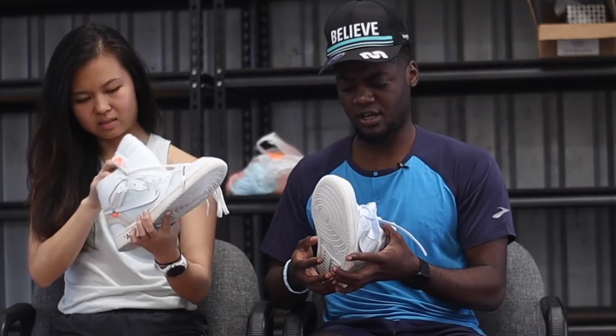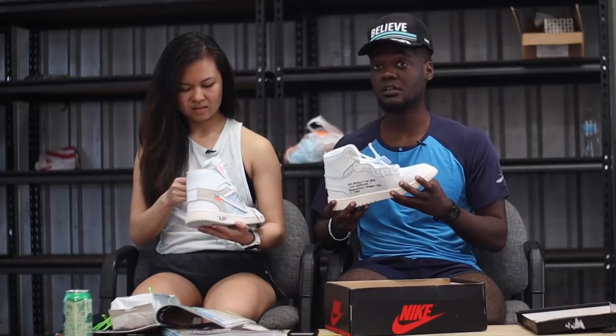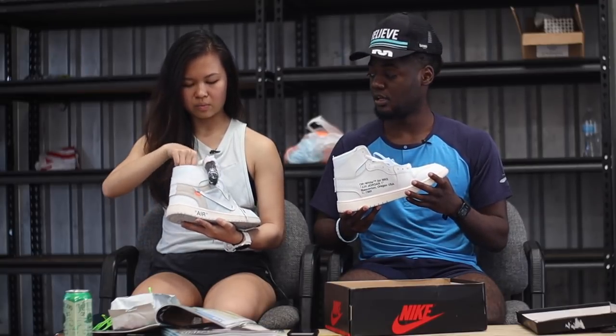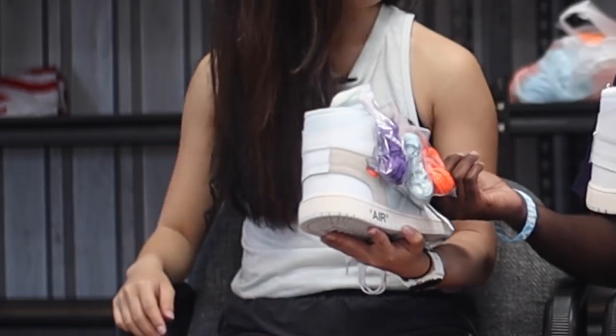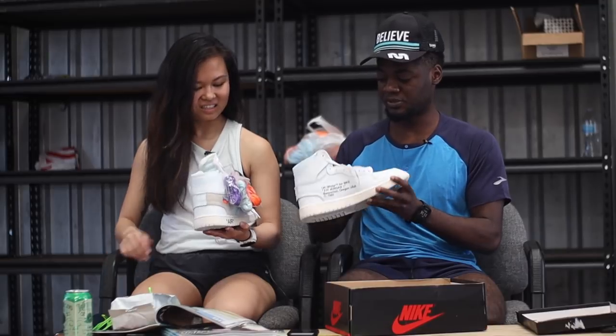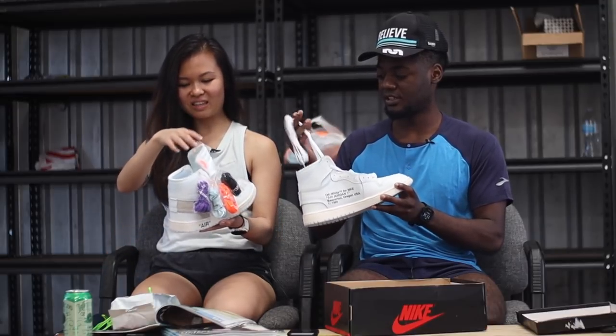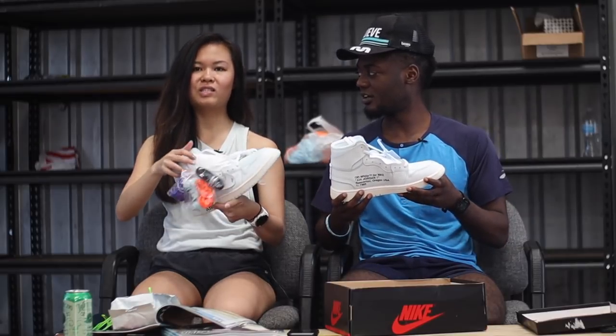All the laces. I'm a little confused — there are laces but they're not laced. They give you options. Oh, they're in there — one, two, three, four options. Plus they come with white ones, but they're not laced. You have to work for it. Because when you buy a shoe, you should put it together yourself.